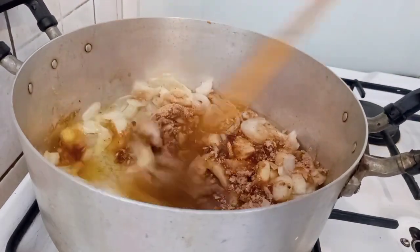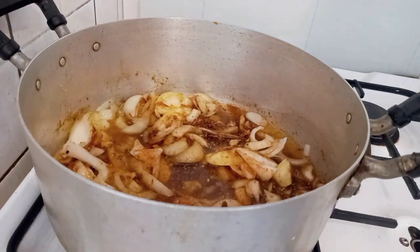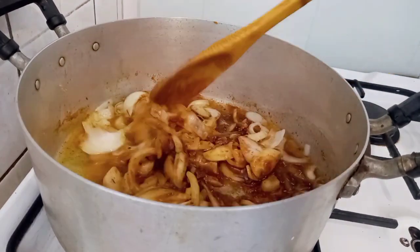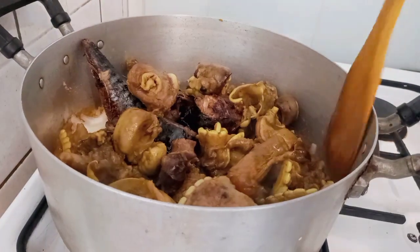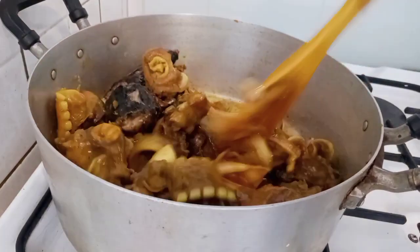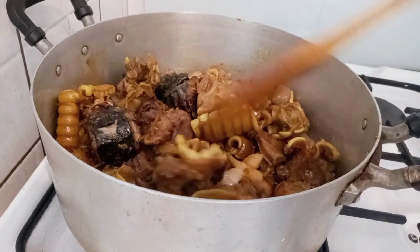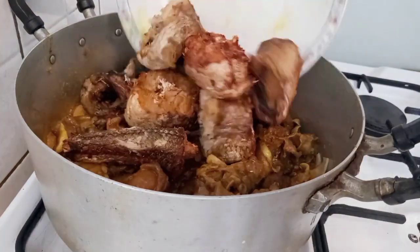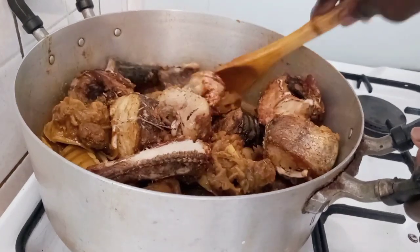I will stir and give it a good mix. I added pepper and combine again. I added my minced meat and my mackerel fish. I also added my dried medusa fish and combine.